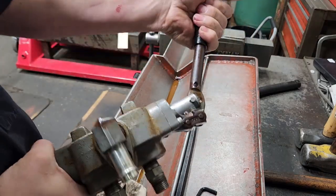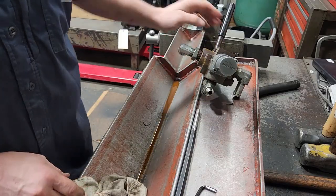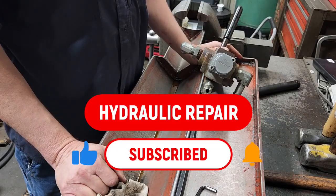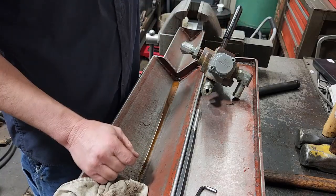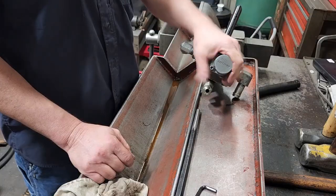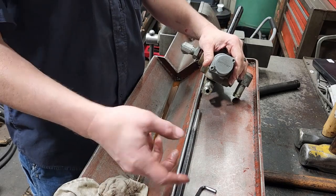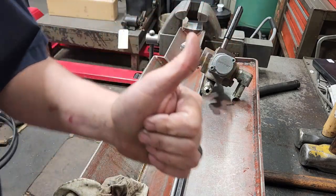That's how you repair or fix a detent and reseal an energy log splitter valve. If you got anything out of this, I'd appreciate it if you go down there, click subscribe, turn the bell on for notifications, and give this video a thumbs up. Go down in the comments and let me know anything I can do to improve. Thanks for watching.